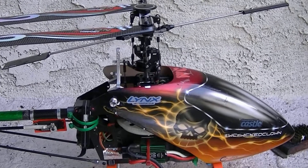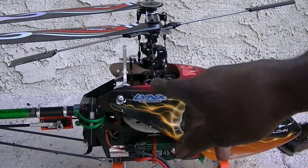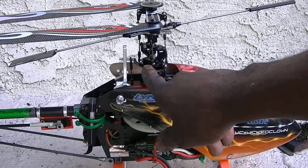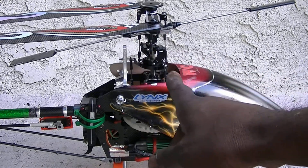I hope you didn't think that when you sent me your helicopter put together that I was going to take it all apart and re-loctite all the screws, because you didn't pay me like that. When your head unit came Monday and I put it on Tuesday, and I adjusted your linkage Wednesday, and then you said you had to have your helicopter by Friday.